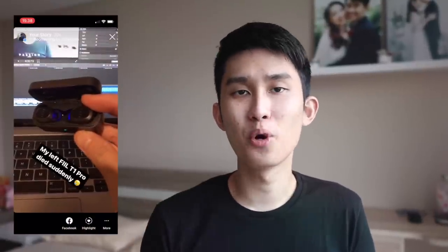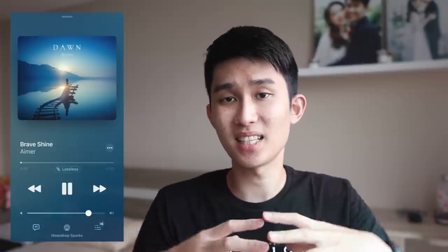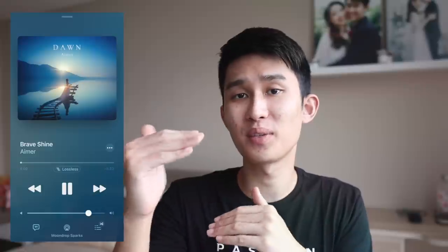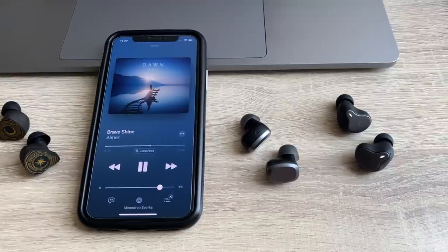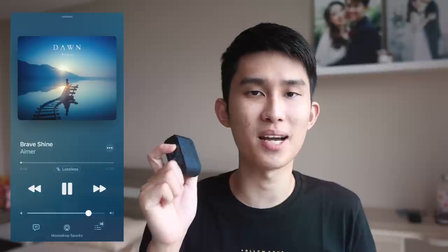My left side T1 Pro suddenly died, so moving forward I'll be using the Field T1 Lite — just keep in mind the Pro sounds a bit better, especially in treble. Comparing Brave Shine by Amir, with the Sparks I found new subtleties I'd never paid attention to before — strumming guitar with a pick, distorted guitar fading in — surfaced without even paying close attention. The One More Comfo Buds Pro sounds dull in comparison, and the Field T1 Lite sounds a bit pointy with too much treble boost. Nothing gets close to the spacious and clear sound of the Sparks.